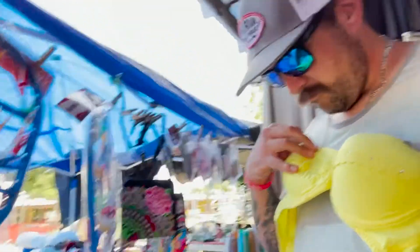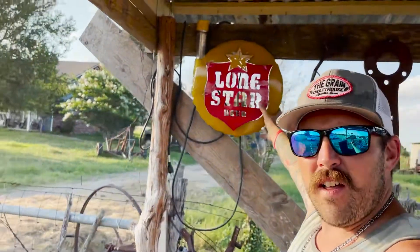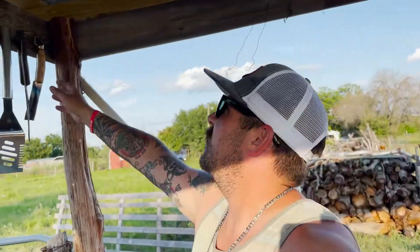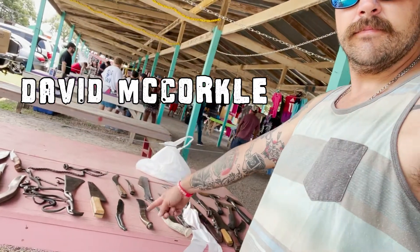I went to the flea market — alone. Was I scared? No. Anyways, my dad hung up his favorite Father's Day gift. These knives are made by a guy named David McCorkle. He's from Burnett, and he's in Lampasas on Saturdays and in Belton at the flea market on Sundays.